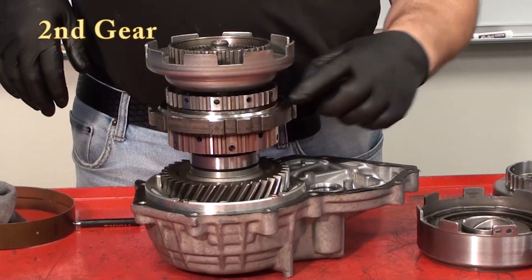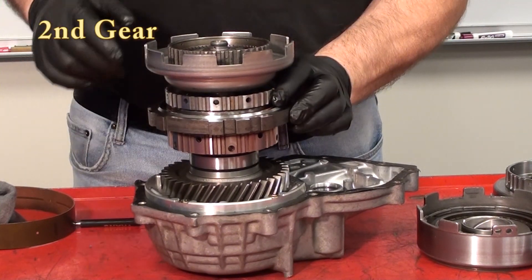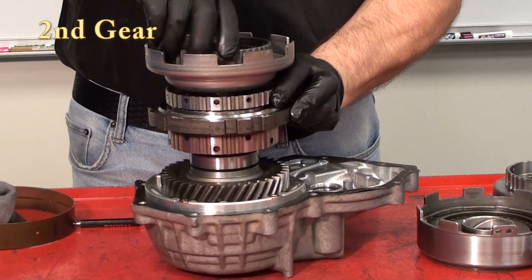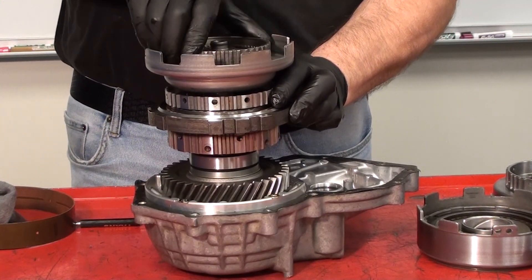For second gear, we have to hold the sun gear from going counterclockwise. We do that with the number one one-way clutch. We also hold the number two one-way clutch because it sits in the housing and is held naturally. This is second gear operation.